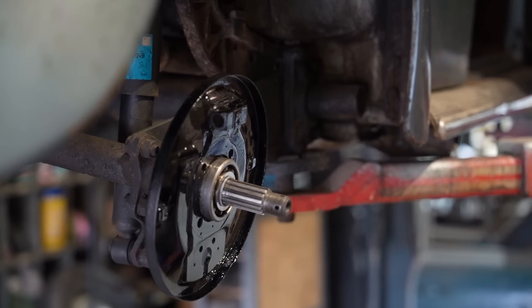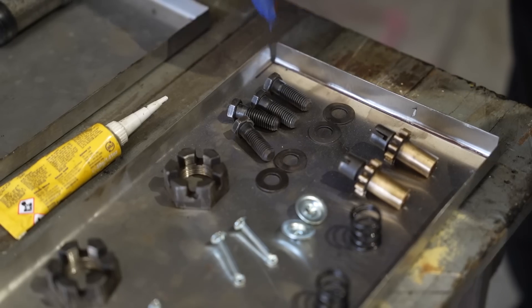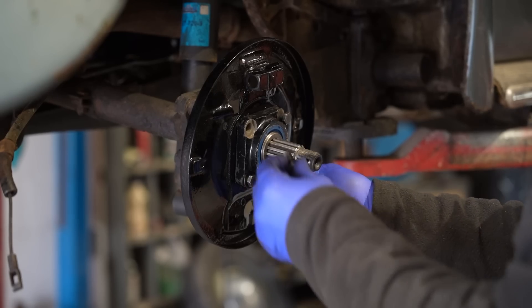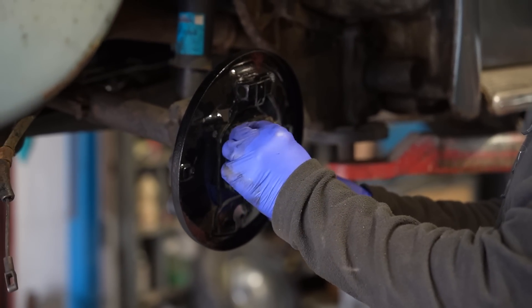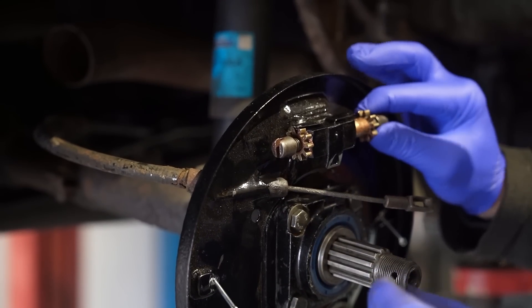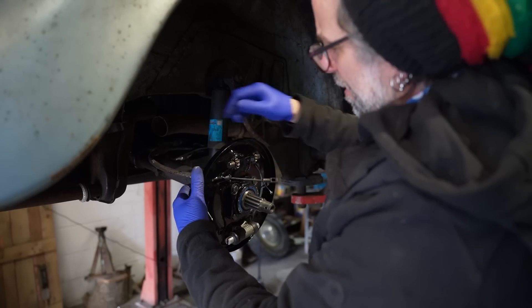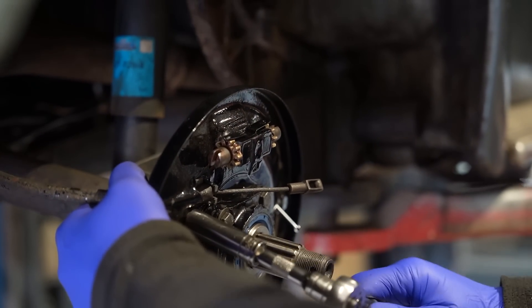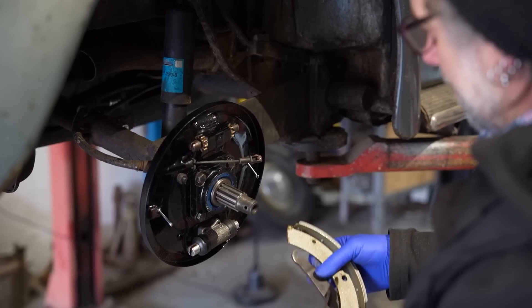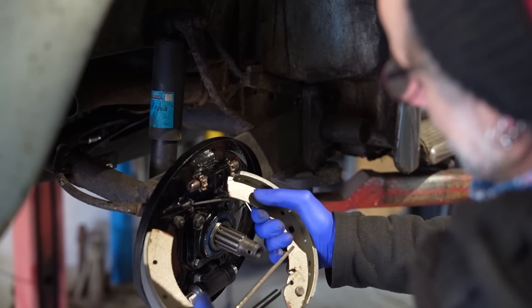That is like this, this way up. It's getting busy, isn't it? It is. Little bits that need to line up and hook on and clip over.